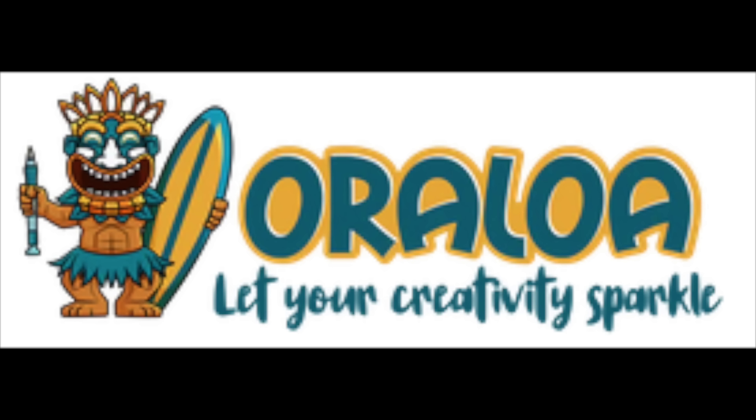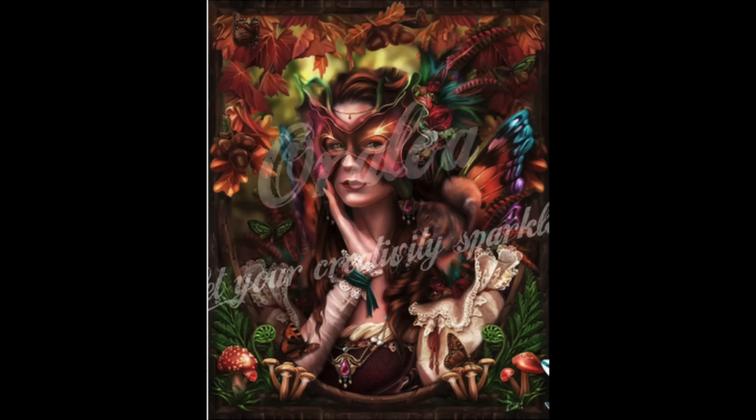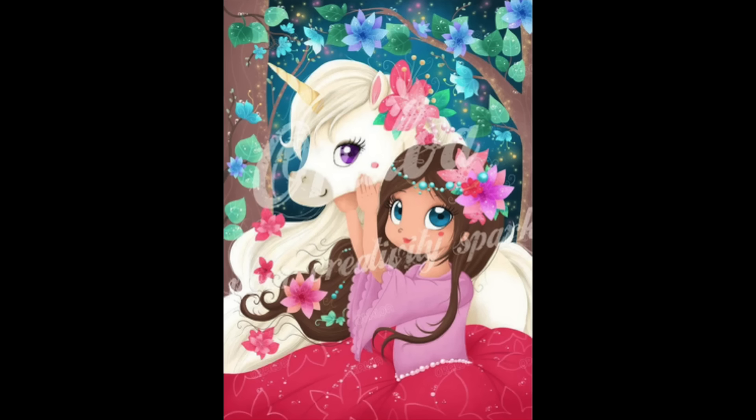The first two Oraloas are ones my husband picked out for me. The first is Autumn Queen — a darker autumn-themed portrait with lots of little vignette pieces around her. She's square and I don't know when I'll get to her. The second one he picked is called Sweet Unicorn — a vignette piece, also square. I love that art style. I think I'm just prioritizing rounds at this point because I've done a lot of squares so far.